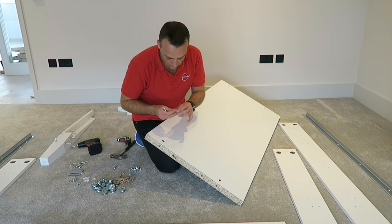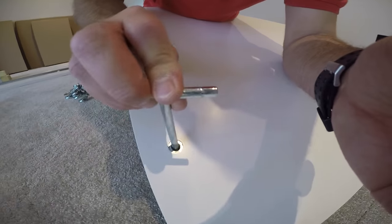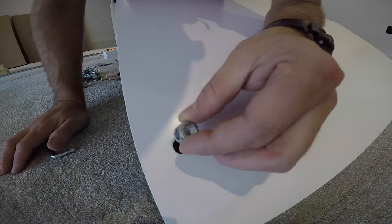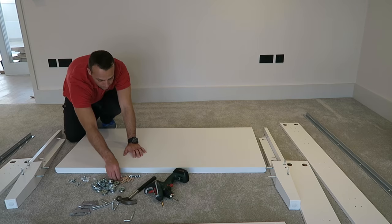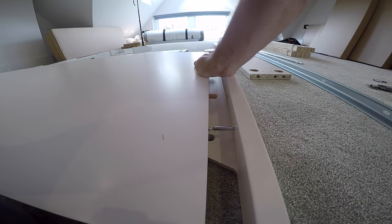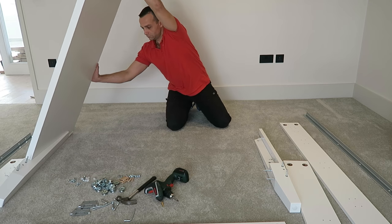For the headboard of the bed, you have four nuts — just place them in and push them completely into the hole. Don't forget to position the nut in the right direction so the holes are lining up with the holes in the side wooden plugs. Then secure the headboard with the leg — just push it in.